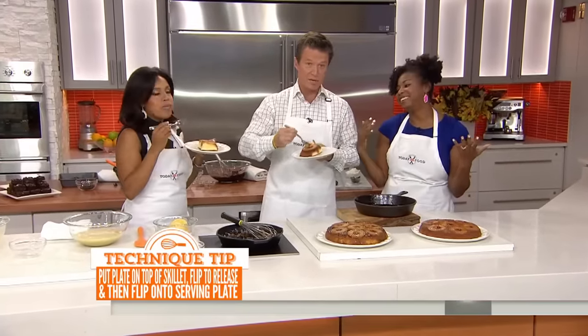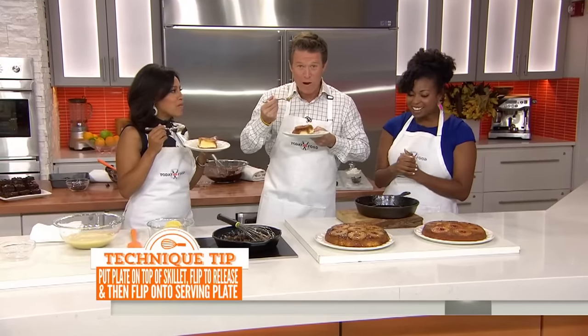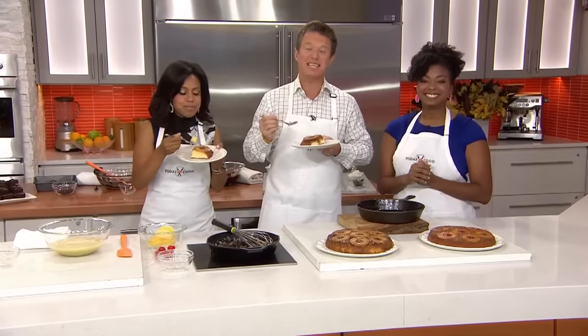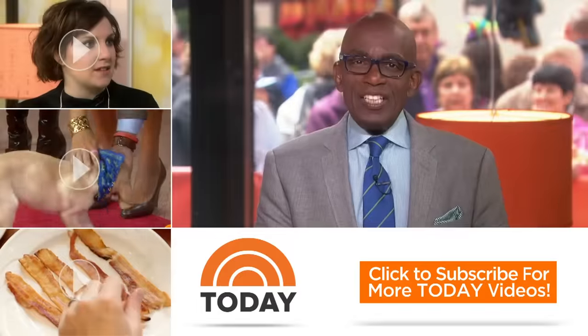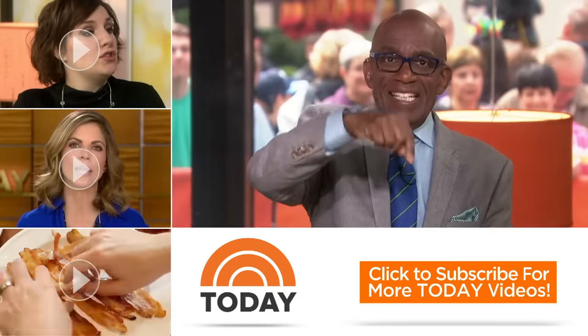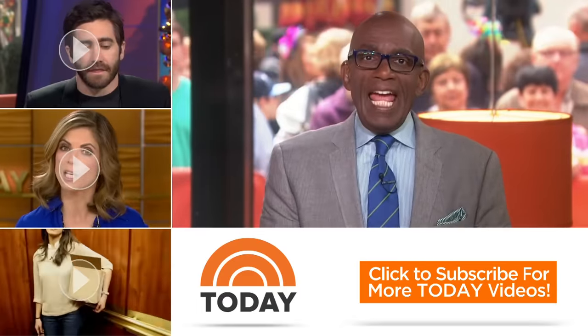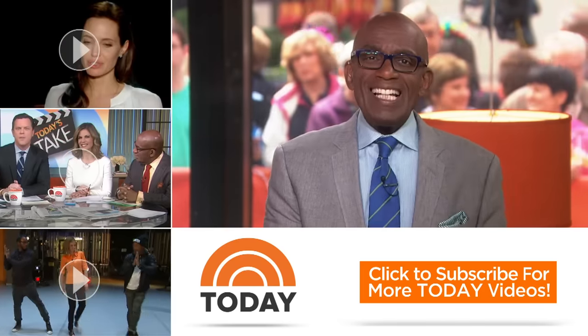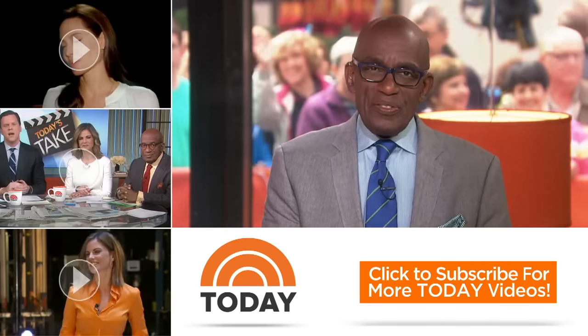This is really awesome, Jocelyn. Thank you so much. So good! For the recipes, head to today.com/food. Thanks for checking out our YouTube channel — subscribe by clicking that button down there and click on any of the videos over here to watch the latest interviews, show highlights, and digital exclusives.